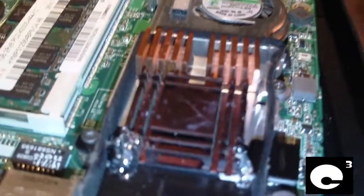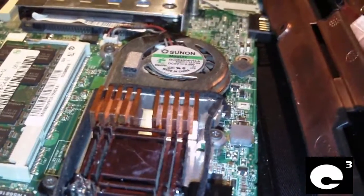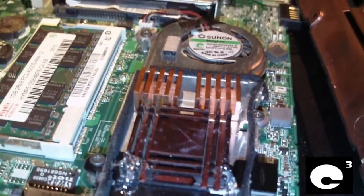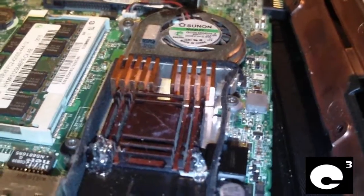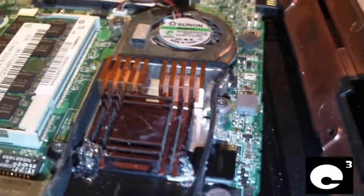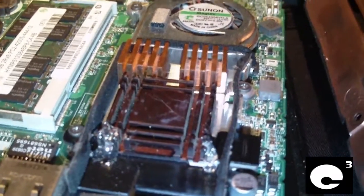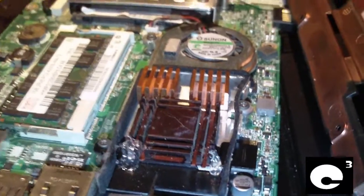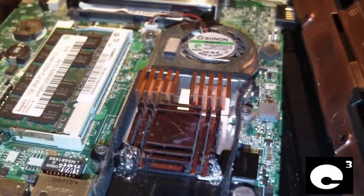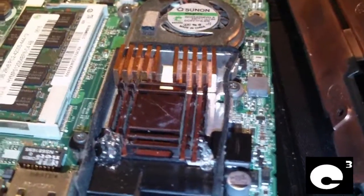Another issue is with the cooling system. These netbooks have the most sorry cooling system I've ever seen. The Intel Atom CPU doesn't put out that much heat, but the chipset does — the Northbridge of the chipset does. What's surprising on these computers is the CPUs are smaller than the actual chipset dies.